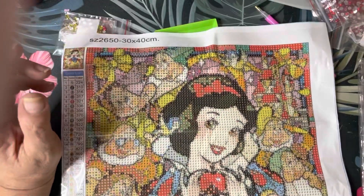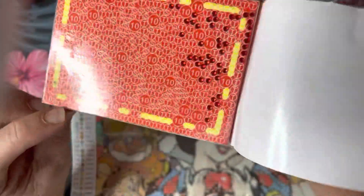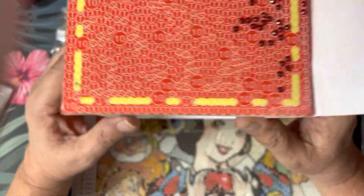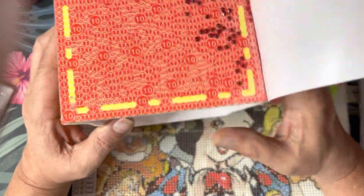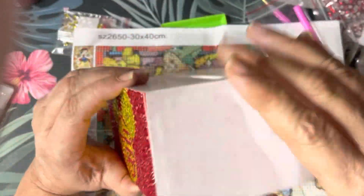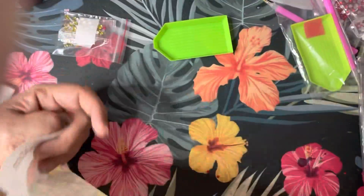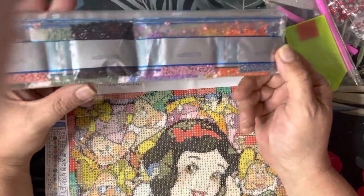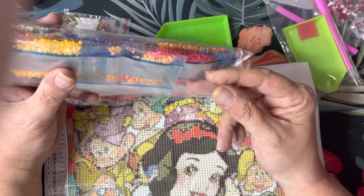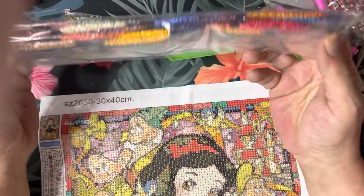The only complaint I have on this one is the gold area — with my eyesight it's very hard to read because they made the symbols white, and white on yellow gold is difficult to see. That may be fine for others, but that was one difficulty I found. The other areas look clear and the chart on the side always matches your diamonds. For example, code 0210 is 310, which is black — and these numbers tend to align with the DMC cross-stitch thread charts.